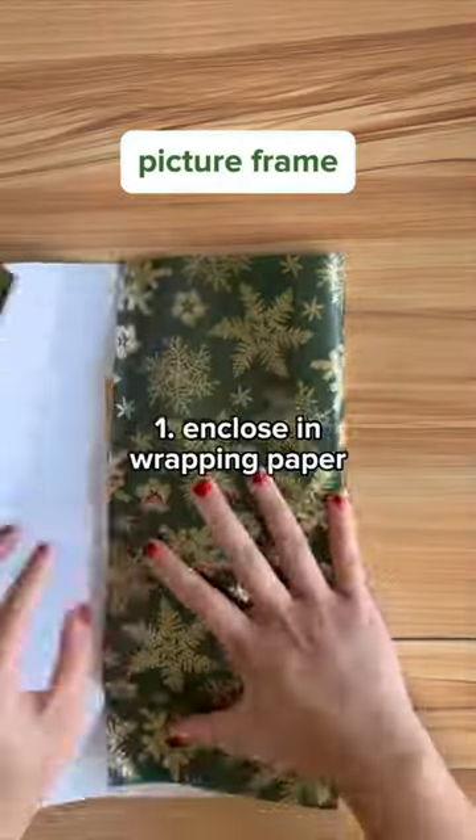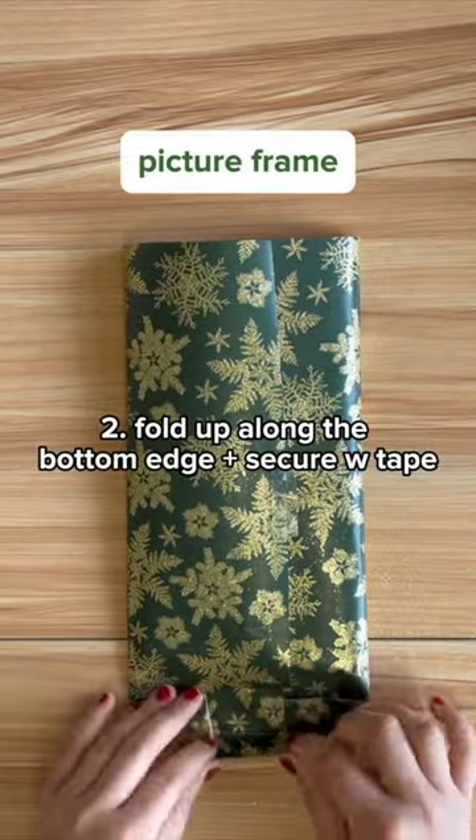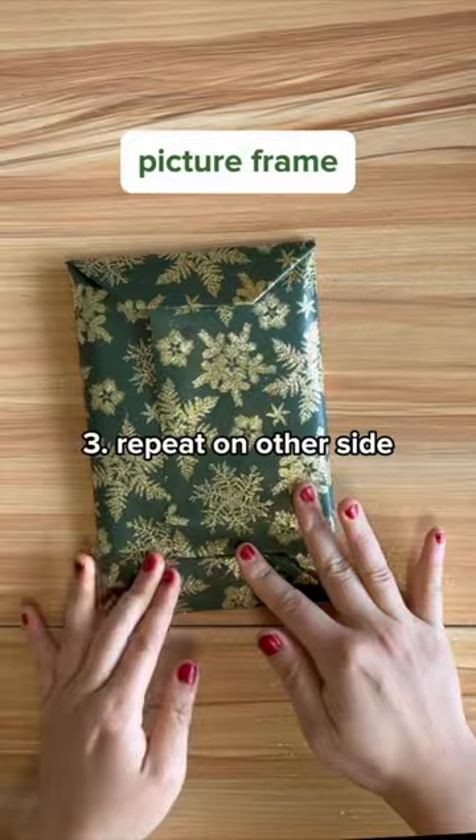A picture frame is rectangular, so it's pretty simple to wrap. Keep your creases sharp and finish off with the ribbon and pieces of a faux plant.